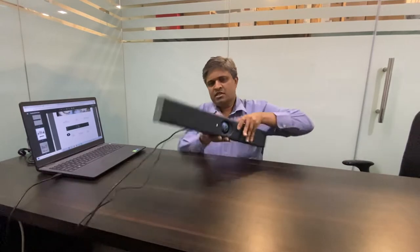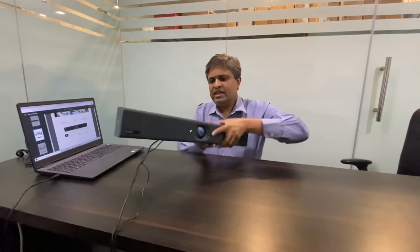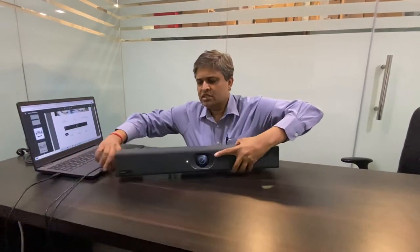Connection is very simple for this device. All you need to do is power it on and connect the USB port provided by EarLink to the laptop on which you will be running your applications. Any application you run on your laptop, you just have to select this device as the camera, the speaker, and the mic.